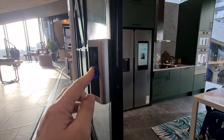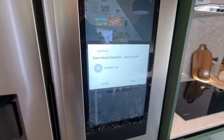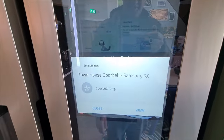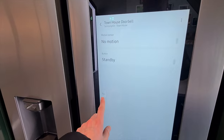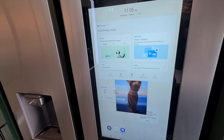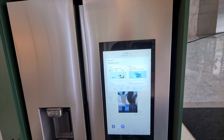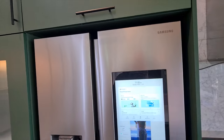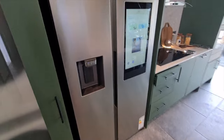There's also a feature linked up to Ring, so if I click on the Ring doorbell and hit view, you get a little snapshot from the front doorbell — which is handy if it's, you know, a Tesco or delivery driver. You can hail them in from the fridge.